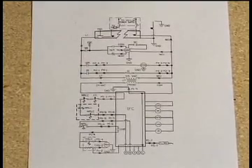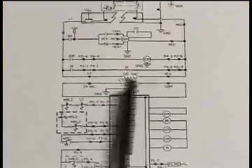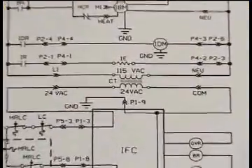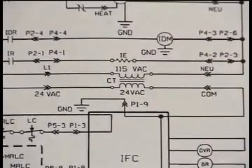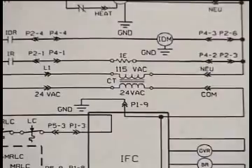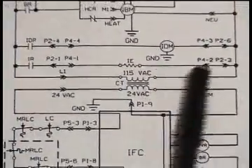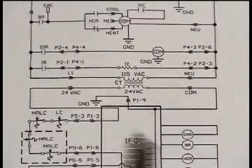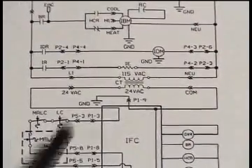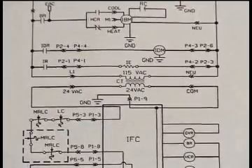This diagram is of a furnace, and right in the middle is the symbol for the transformer. Understanding transformers is an important beginning to the fundamentals of troubleshooting HVAC systems overall, because the transformer symbol is what makes up the entire diagram — with the primary components shown on one side and the secondary components shown on the other.